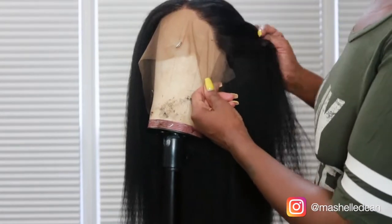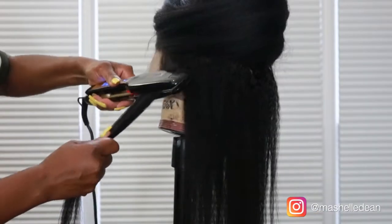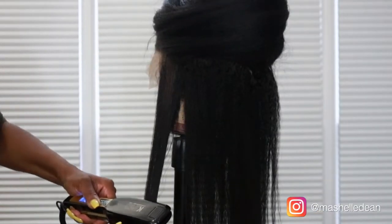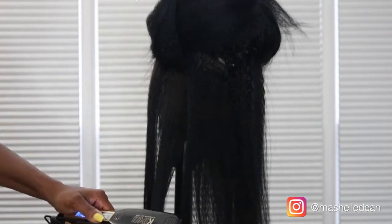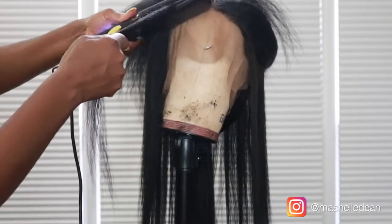You already know Dominique is the wigologist so you can expect some great things from this unit. The quality of the hair is top notch — it basically straightens in one pass. It only took me about 15 to 20 minutes to flat iron this hair. Lately I've been using the Ebon Adhesive Spray to lay my units but I want a little bit of a longer hold.